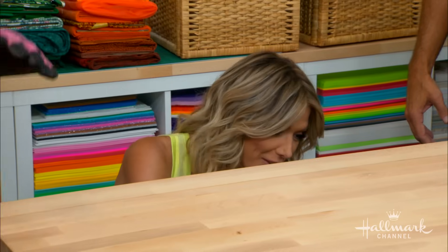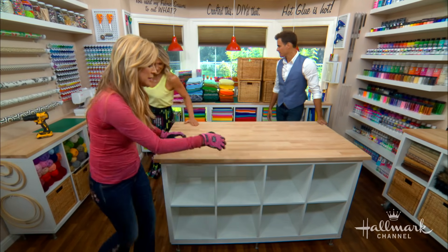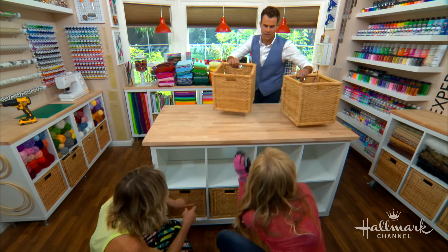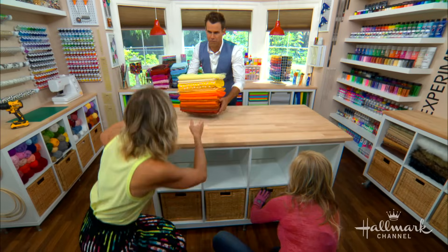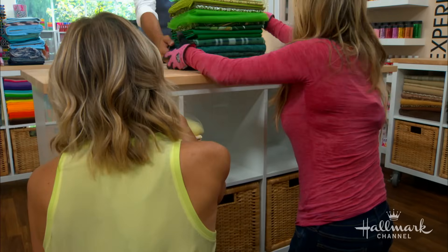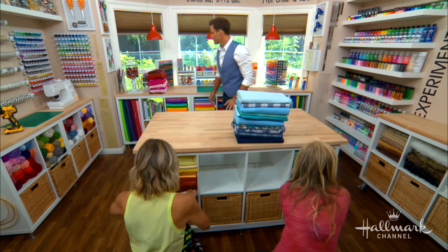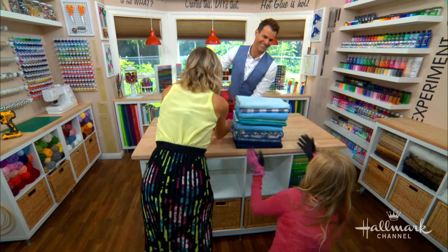The amount of storage space in the cubbies is super impressive. Let's fill it to give people an idea of how much can fit. The baskets go down below — they're the perfect size. And then we've got all of our fabric — beautiful, colorful, different types of fabric. This is how the home and family craft room came to be. Look how great this is looking already!